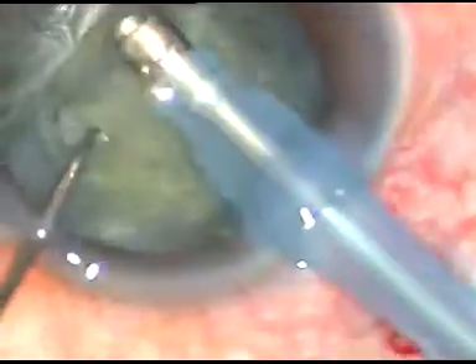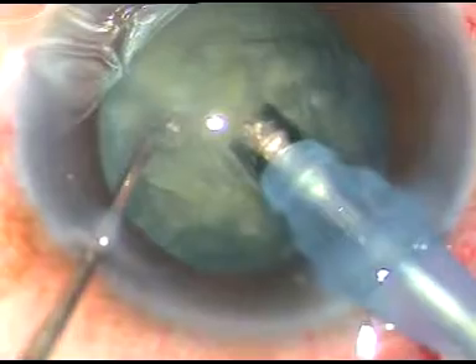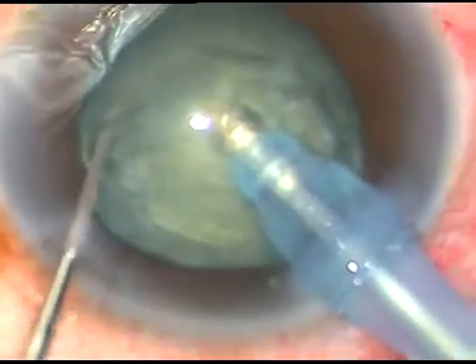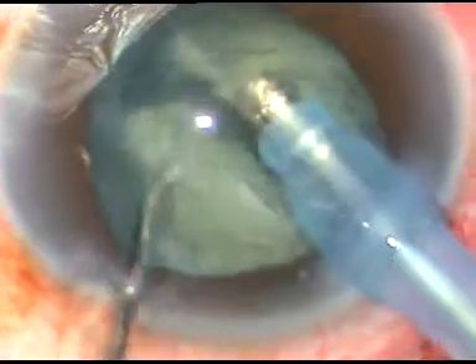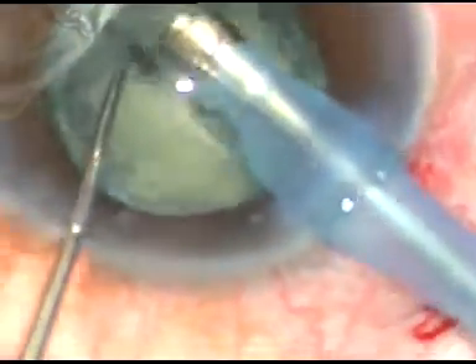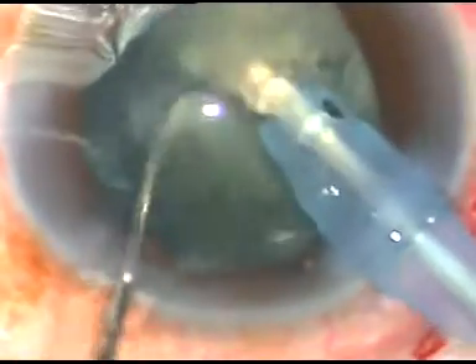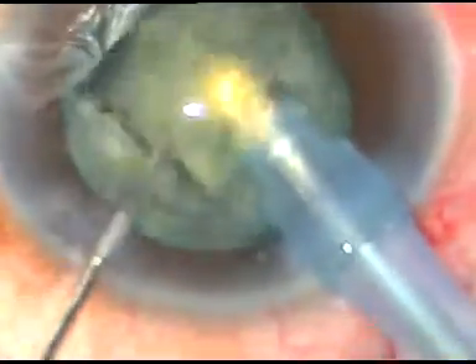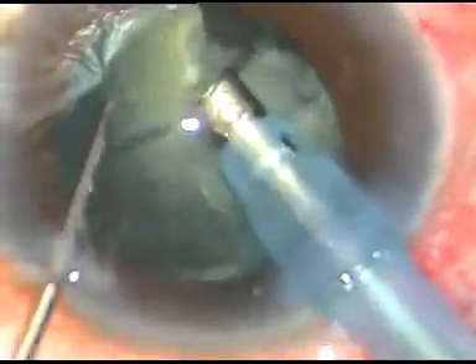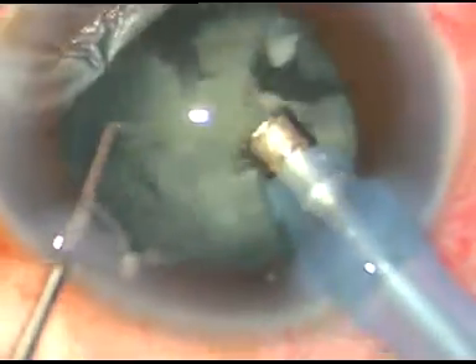This is a small chopper which has been designed by me — it's just a modified Szynski hook. I impale the tip deep into the nucleus and make the first chop. The cataract is soft, we can say it's like grade 3, and we can easily chop the nucleus in such cataracts.